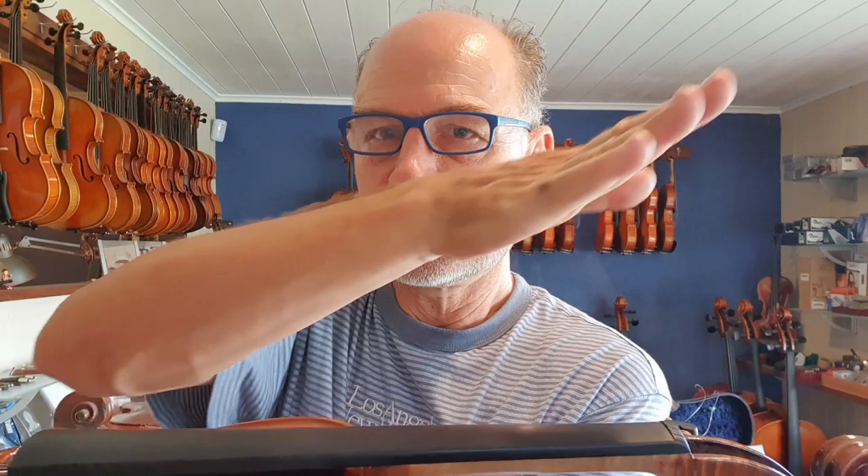The final thing that not a lot of people know about is that the fingerboard is actually concave. When you look at a fingerboard from one end to the other, it's actually slightly hollow. And that allows the string to vibrate more in the middle. So if the fingerboard was totally flat, it would actually just do a little faint buzzing noise as you are playing the string, and that will just take away from the clarity of the sound.